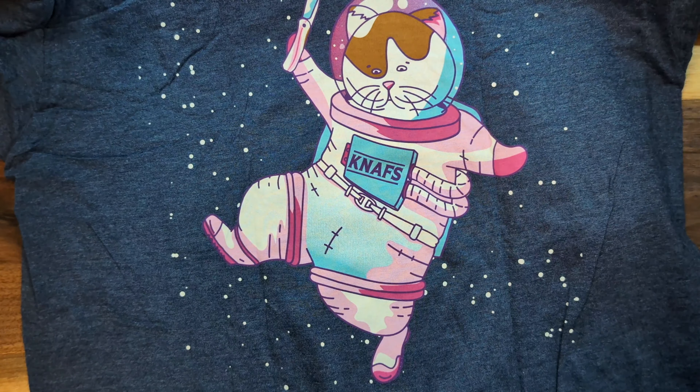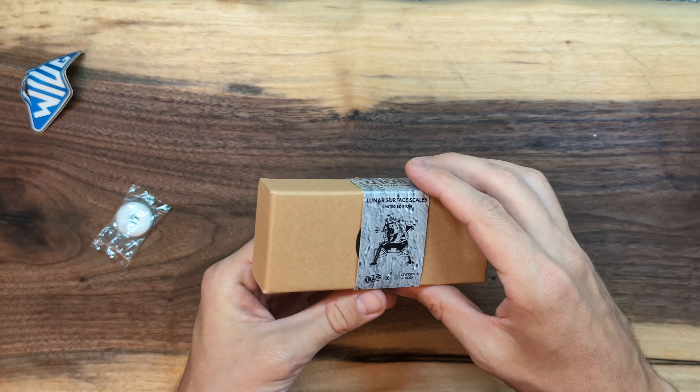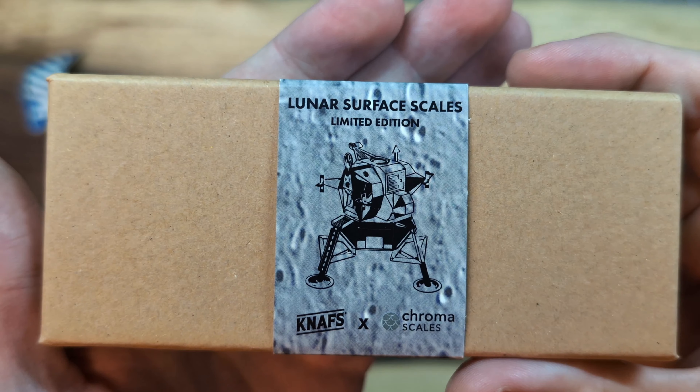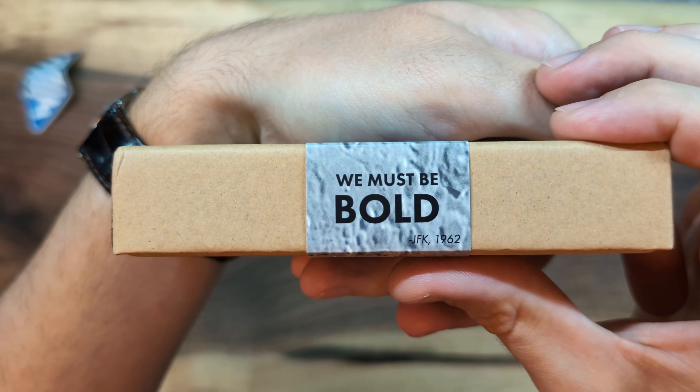I got a shirt with this order. The company is Nafs. Space Kitty — absolutely. Nafs, Ben Peterson. I really like what he's doing lately, I'm enjoying it a lot. Feels like a nice shirt. Ben Peterson of Nafs, really cool guy. I've been very intrigued by what he's been doing lately and I decided to get in on the Nafs hype train. You can pause and read that if you want. To the Moon Amigos. This is the Lunar Surface Scales Limited Edition Collaboration with Chroma Scales. We must be bold — JFK 1962. Let's get into this thing.